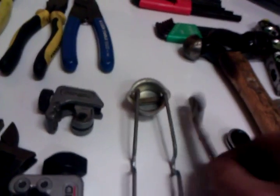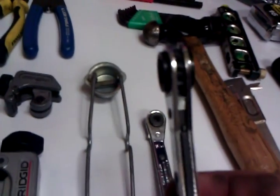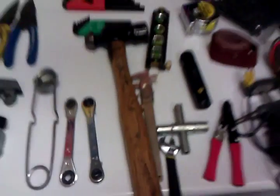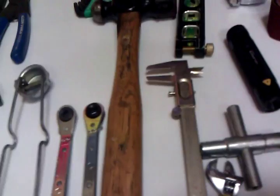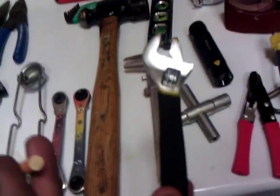My service wrenches — one's a regular, one's an angle one because sometimes I can't use the regular one because of a weird position that the unit's compressor is in. My hammer in case customers get out of line — just kidding. A caliper to measure pulleys or belts. And my really, really small adjustable — even though this thing is small, it has saved me time and time again.